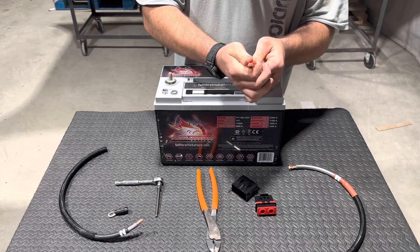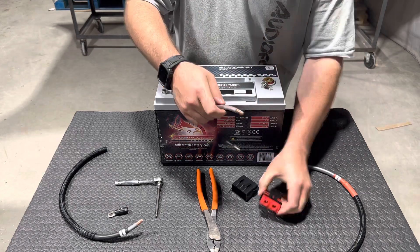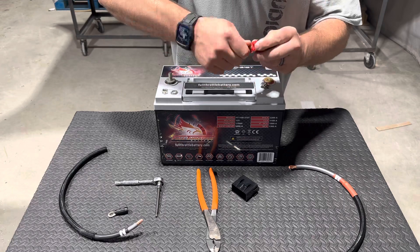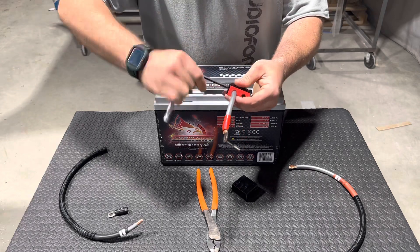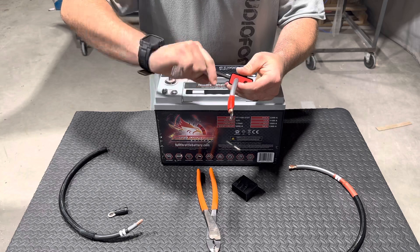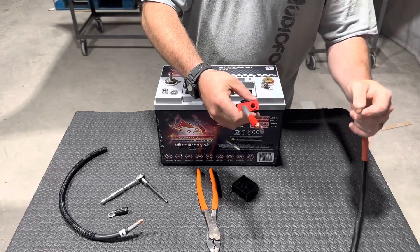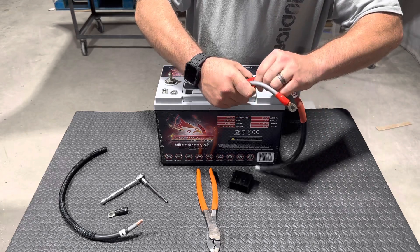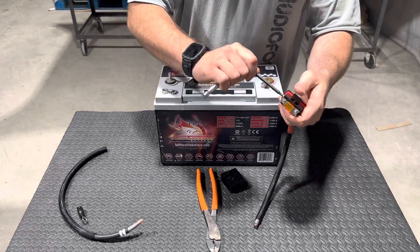Make sure you get this ring terminal tight. Then what you want to do is take one side of the fuse holder, stick your wire in there, and tighten it down. Then take the wire coming from the top, stick it into the other side of the fuse holder, just like so, and tighten it down as well.